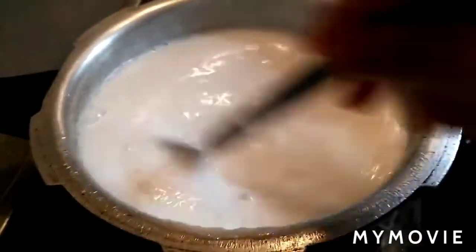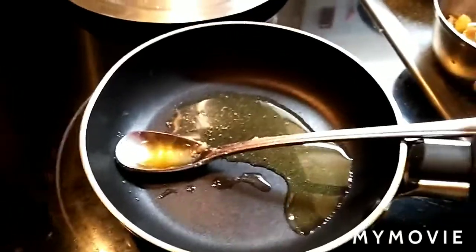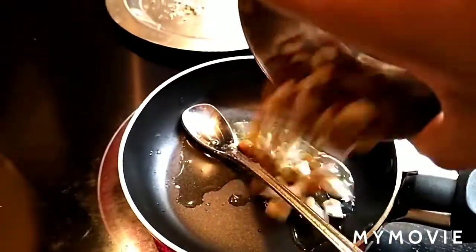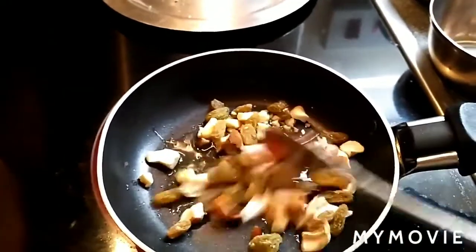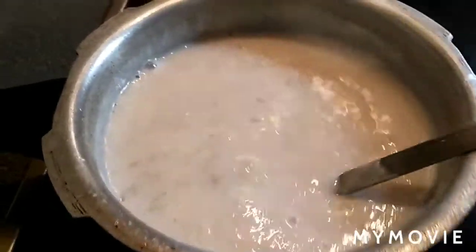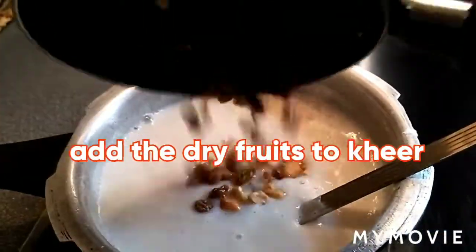Cook the sugar in for just a minute. I put a separate pan on the stove, the ghee is warm, and I'm frying the dry fruits. The sago is cooked with the sugar — now it's time to add the fried dry fruits.